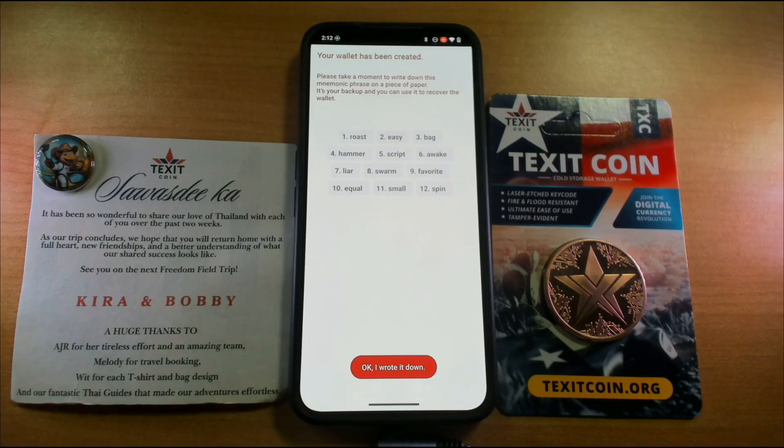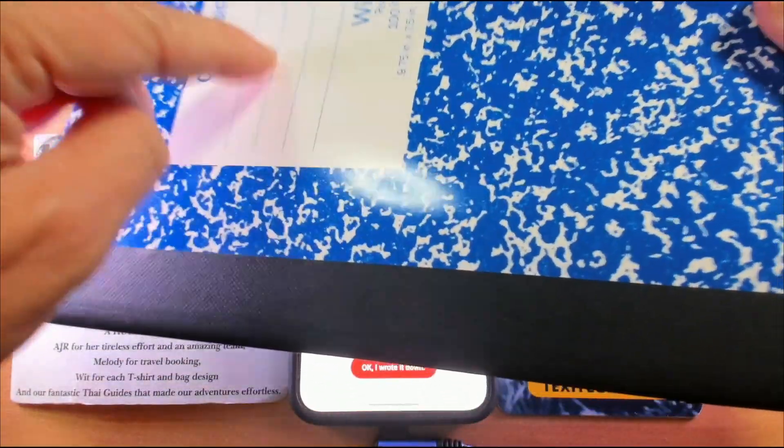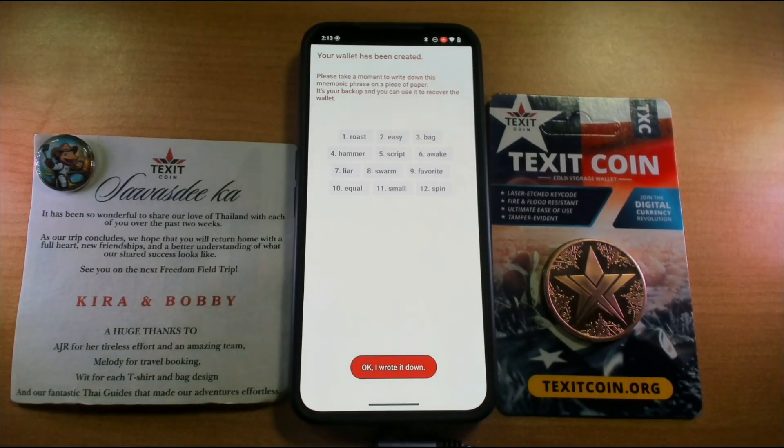Now, normally you should never show people this. I'm not going to use this wallet, so I don't care that you see this. These are called seed words — they are very, very, very important. They were just created through a computer algorithm randomly. Nobody has these seed words. I can't call Texit and say, hey, what were my seed words, I lost them. Number one, never make these digital. Don't take a screenshot, don't copy and paste them, don't email them, don't print them. Get out a piece of paper, a notebook — get a crypto notebook — and put this in your safe. Make two of them: put one in your safe, one in somebody that you trust's safe. Write down these 12 seed words and then you will be ready to go on to the next step.